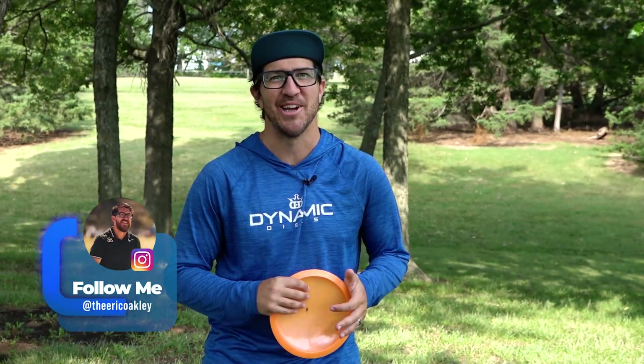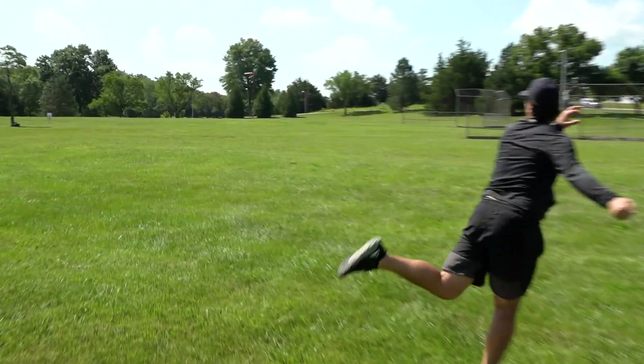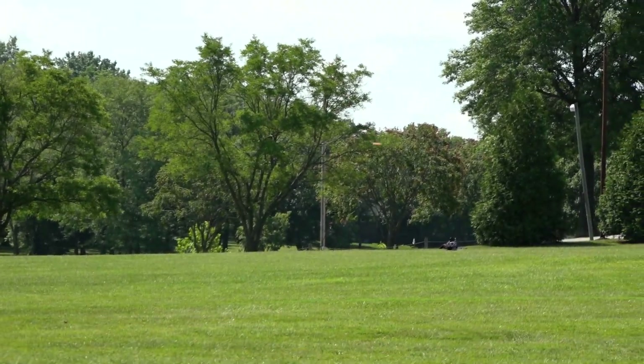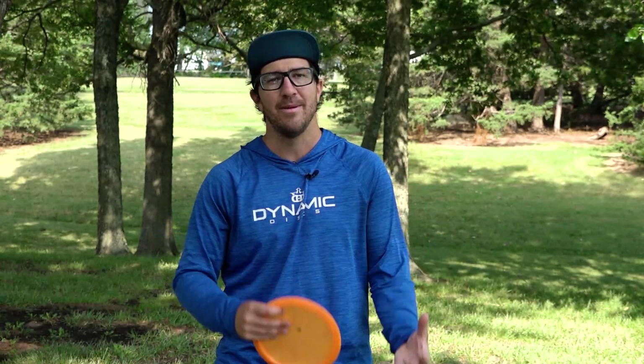What's good everyone? Eric Oakley here and we're here for another beginner's tips. We're going to be talking about hyzer flips. A hyzer flip is where the disc starts out from a hyzer angle and stands itself up and can even turn and do a whole bunch of different things. This can help you navigate woods, this can add distance to your game. This is such an amazing shot and I really want to give you guys some tips to help you improve on how to throw that shot.